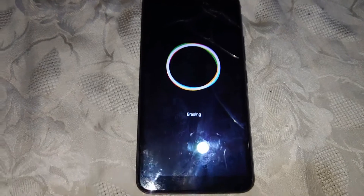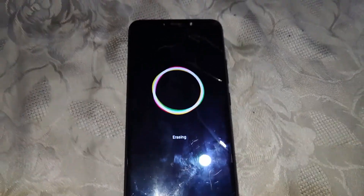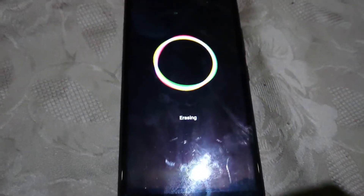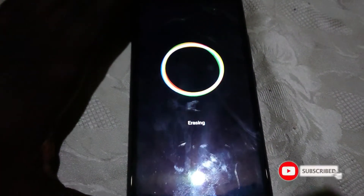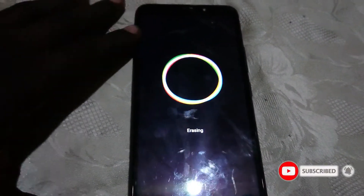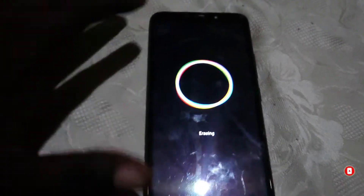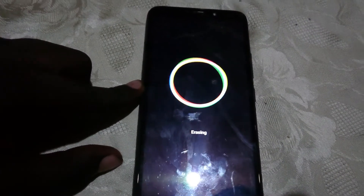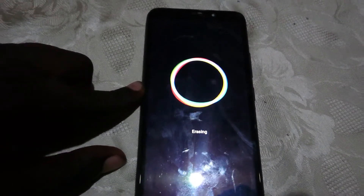If you found this video helpful, please like and subscribe to my YouTube channel BlairTech256. In the next video, I'll be guiding you on how to bypass the FRP lock — the factory reset protection lock. Just click on that video to see how to bypass the FRP lock.